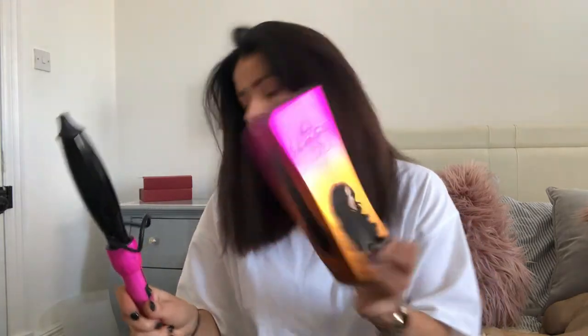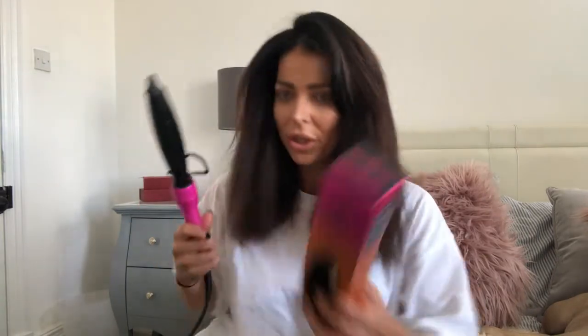Mark Hill were really lovely and gifted me tons of products a few weeks ago, and I've been trying them out. Before I always used to use my straighteners for curls, but with shorter hair and because I can't do them as well as Steph does, I was really happy to get this curling wand — one of my friends has it and I know it's really good. It has the biggest barrel but they also sent me a medium and a smaller one. I've also been trying out their nourishing heat protection spray.